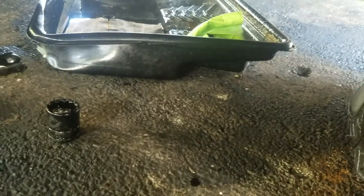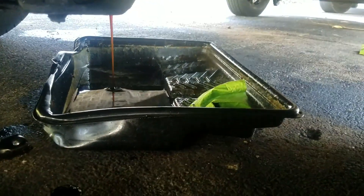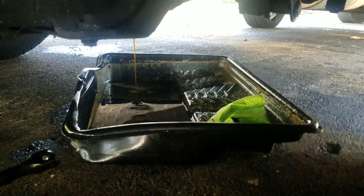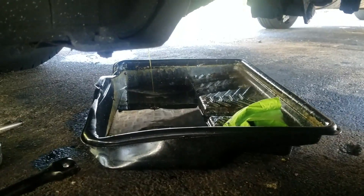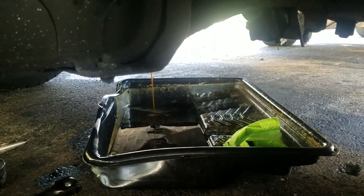I'm also unsure if this is a limited slip differential or not, but we went ahead and bought the limited slip additive just to be safe — you most certainly need to do that. So once this finishes draining out, what we're going to do is get that fill plug open and then pump ADW90 into it until it starts dumping out the fill port, then we'll know it's full.